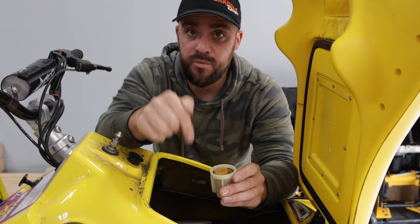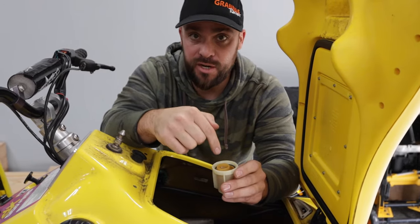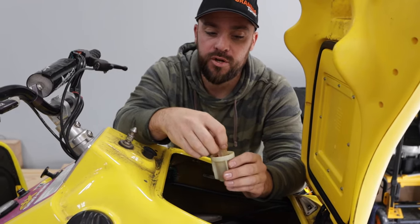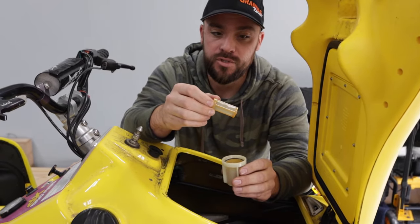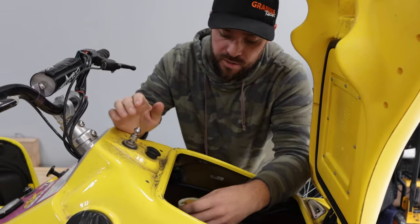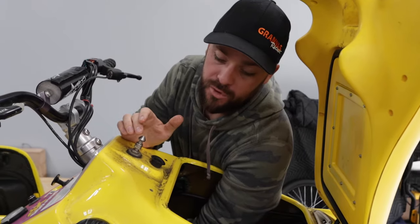Also, if you want to start the ski and winterize it first and then check this filter, that's also a good idea — because if you pull it and there's still clear gas with no Sta-Bil in it, you know you didn't run the stabilized gas through the carbs and you need to run the engine longer. That's a good way to check whether you have Sta-Bil in the fuel. But regardless, clean the filter.